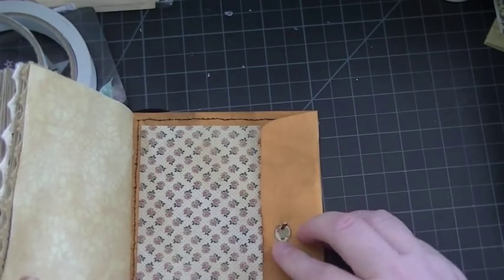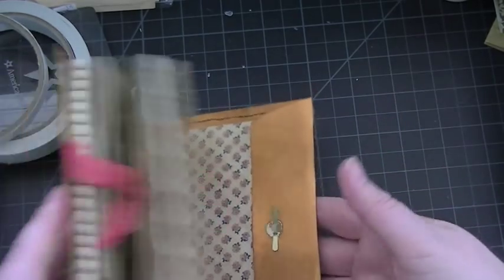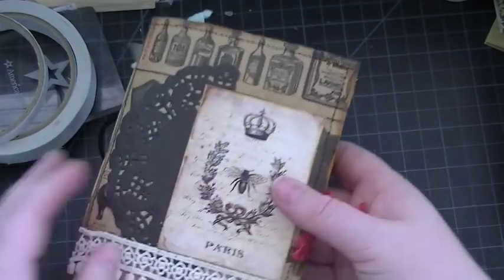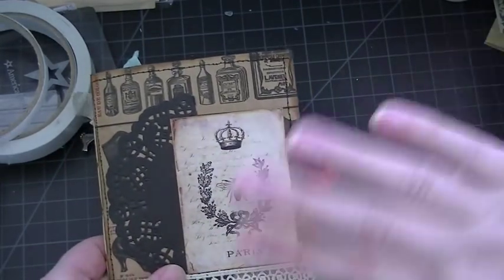I love this little pocket. So that's my journal, you guys — super simple, super cute. If you have any questions, let me know. Bye, everyone!